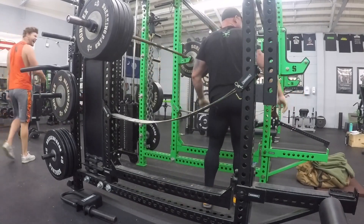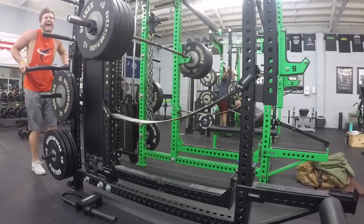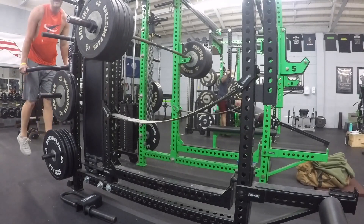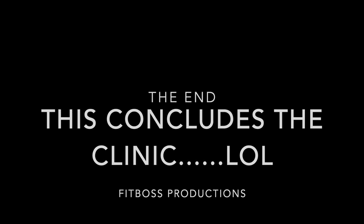I'm sure that those five reps — actually one rep of those five — would be more than anybody at Anytime Fitness in Manning could do properly without a belt and without sleeves. So this concludes the clinic. Bye.